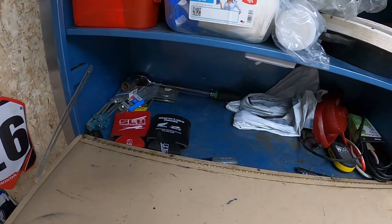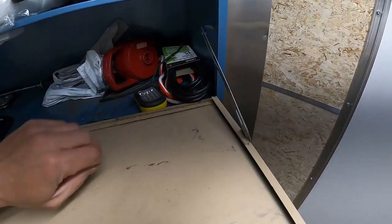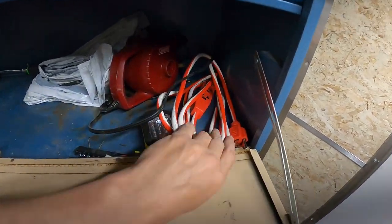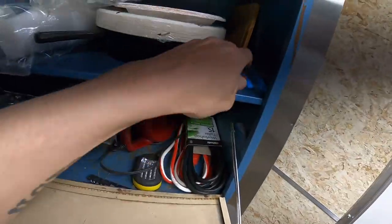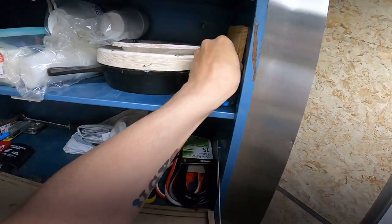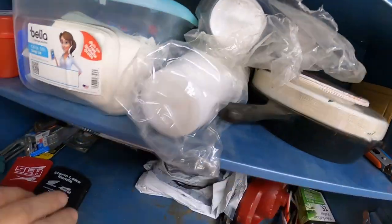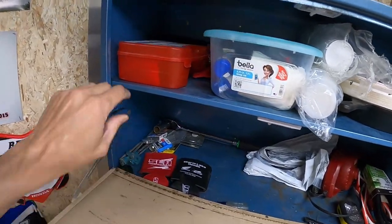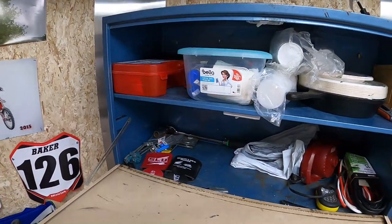I've got some storage down here — trash bags, blow-up air mattresses, extra extension cord, another power supply. And then up here I've got the cooking utensils, a small cutting board, plates, cast iron skillet, cups, bathroom stuff in case you have to take a crap. And of course the first aid kit right here, so if you hurt yourself, you've got that.